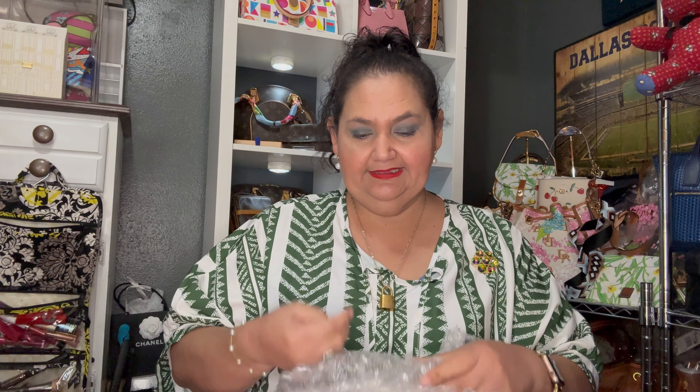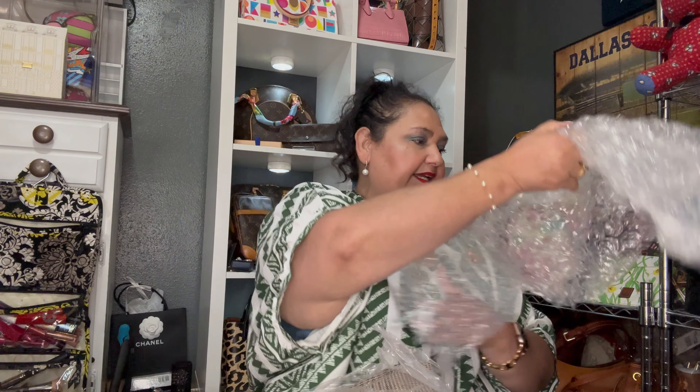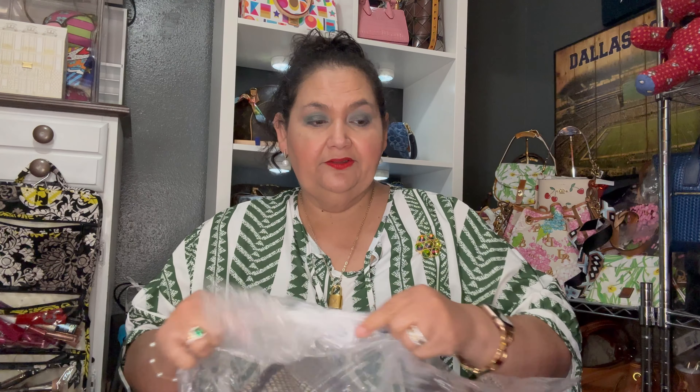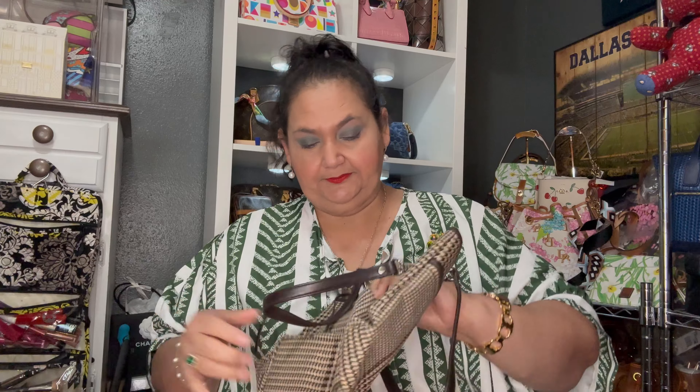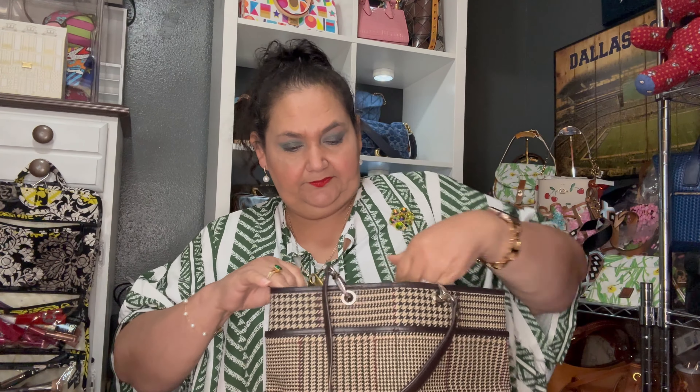I kind of went with some classic ones that are not necessarily high-end, but they caught my eye. This is a Lauren Ralph Lauren — it's part of his wife's line. I believe she designs it because it's under her name. Either he designs it for her or she does the designing — I'm not quite sure. Anyway, this is a cute little tote.